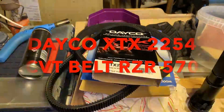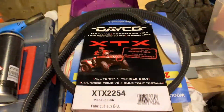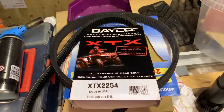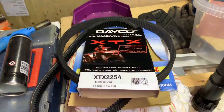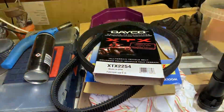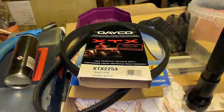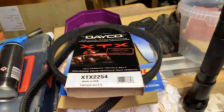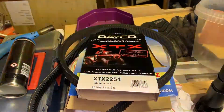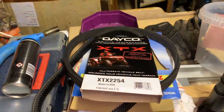What I've got on the bench here is CVT belts out of a Polaris Razor 570. These are the belts I used - Deco XTX 2254s. They're Deco Xtreme Torque belts and I've had a lot of luck with them. There's a brand new one on the bench here and a belt that's actually done over 2,000 miles. The used belt went on the Polaris at 800 miles and the Polaris has now got 3,100 on it, so the belt's done 2,300 miles.